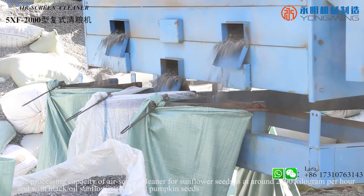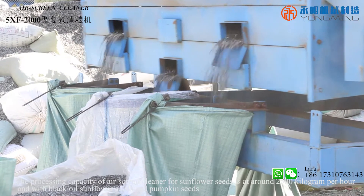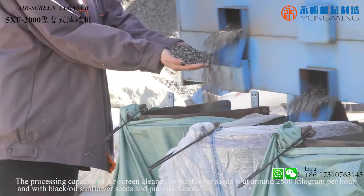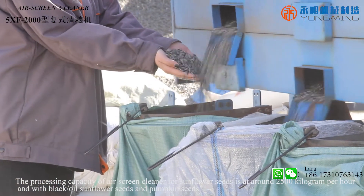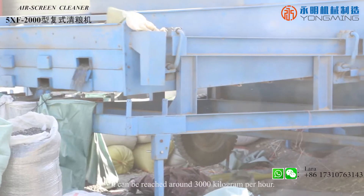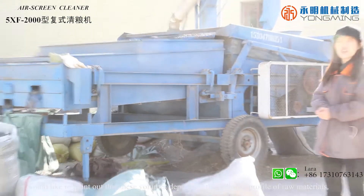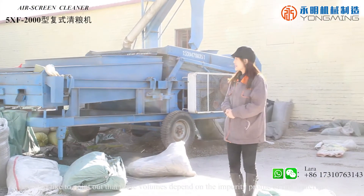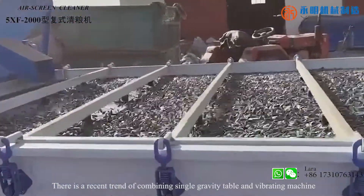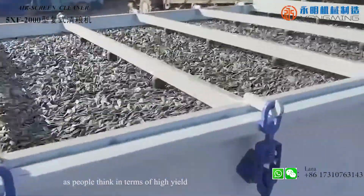The processing capacity of the air screen cleaner for sunflower seeds is around 2,500 kg per hour. With black oil sunflower seeds and pumpkin seeds, it can reach around 3,000 kg per hour. This volume depends on the impurity profile of raw materials. There is a recent trend of combining a single gravity table and vibrating machine as people think in terms of high yield.